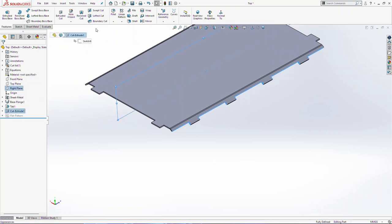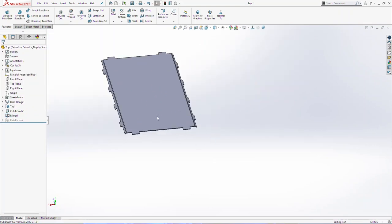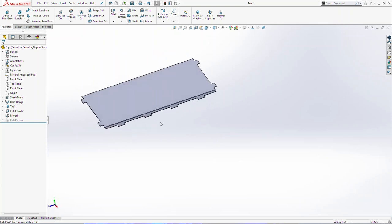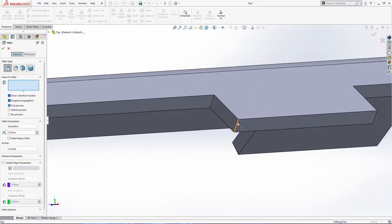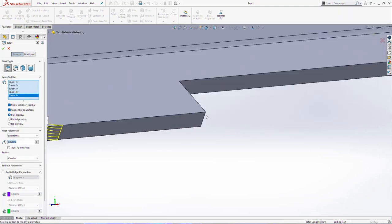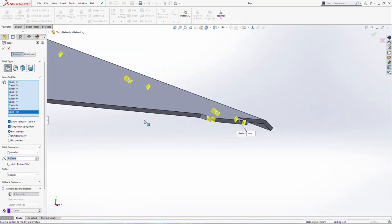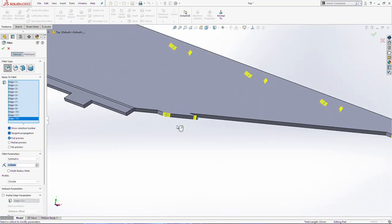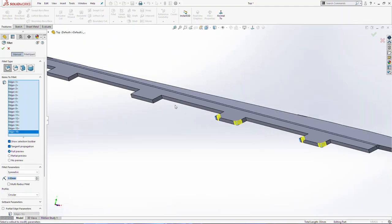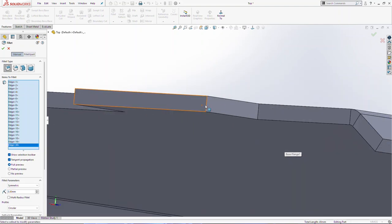Now select right plane, cut extrude 1, and mirror the feature. I will create some fillets now — 3mm, and click OK on this side.